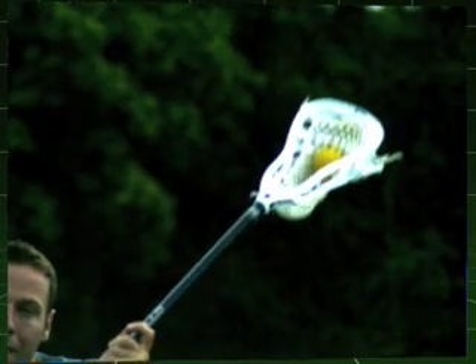One of the hardest things to do is convey the feel of a lacrosse stick, but with the super slow-mo cam, you're able to see that maximum feel and control that will allow you to play with the confidence that you need to be a great lacrosse player.